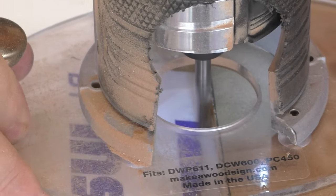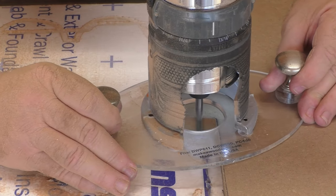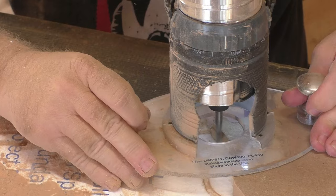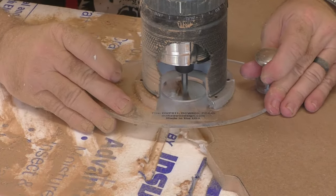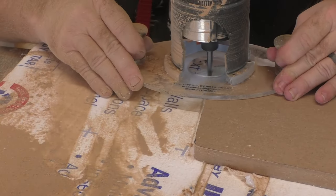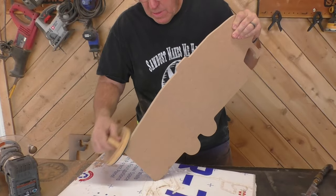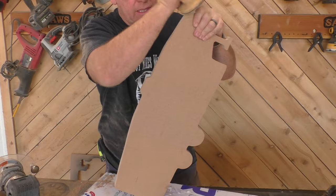Now you can go back and smooth out that edge a little bit. It's actually pretty easy — it looks kind of difficult, but it's really not that hard. Remember, you take a little bit of time making this pattern, and then to do your cutout blanks for signs you're going to sell, it is a breeze. It goes super fast. Then just sand off the edge to get it as smooth as you can for that router bit template guide to ride on.